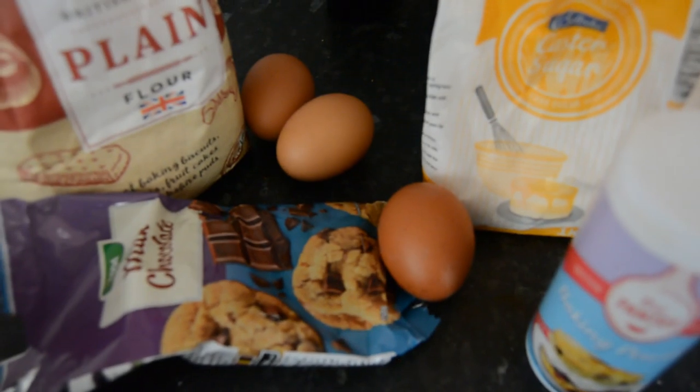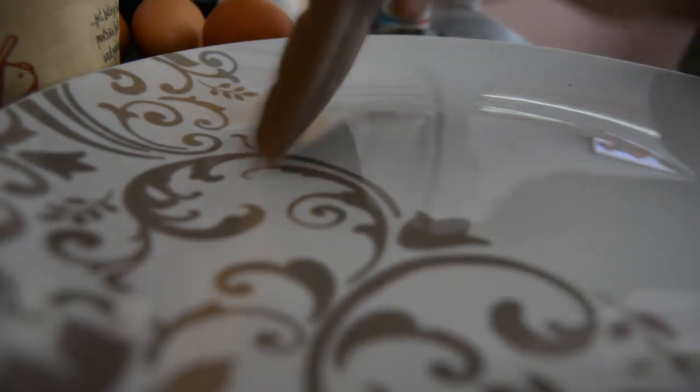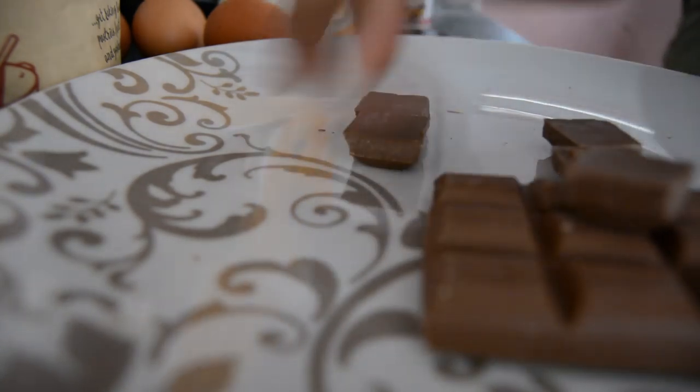So there's all my ingredients. I used about 75 grams of milk chocolate and I broke it into chunks.